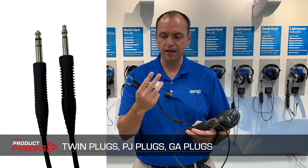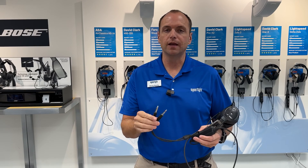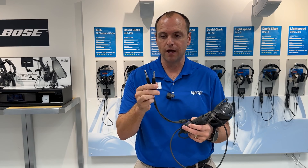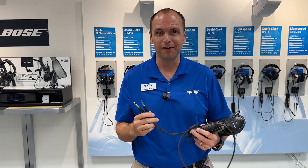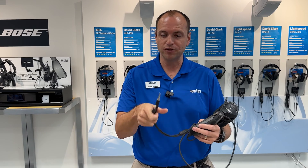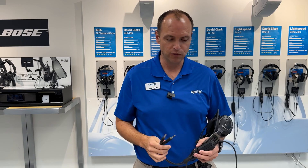Twin plug, PJ, as well as GA plugs — this is the most common plug in general aviation and it works in all the Cessnas, Pipers, and most of the big jets out there as well. Over 90% of the headsets Sporty's sells are this plug. So if you're that student asking what plug you need, you can stop the video right here — just go after the twin plug.